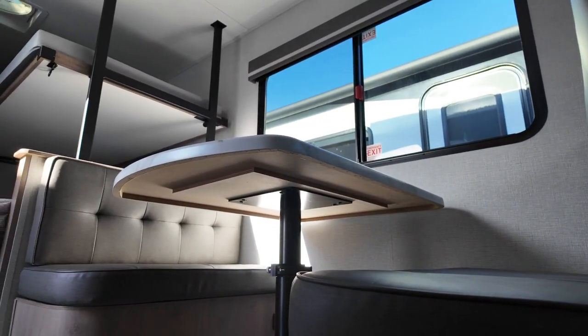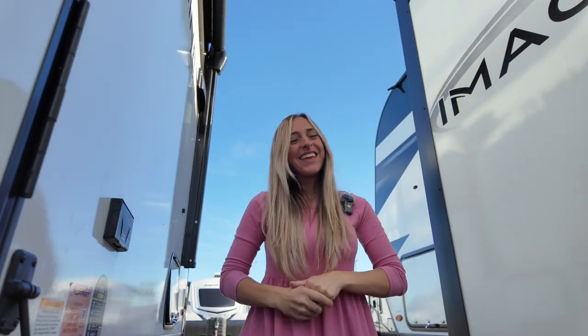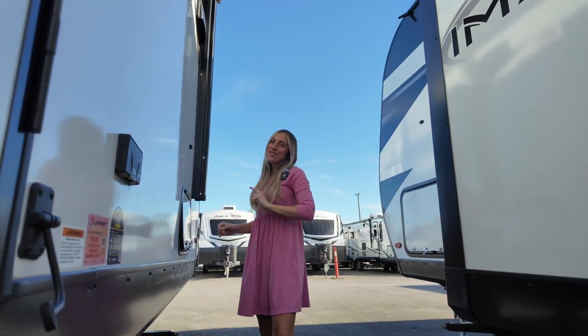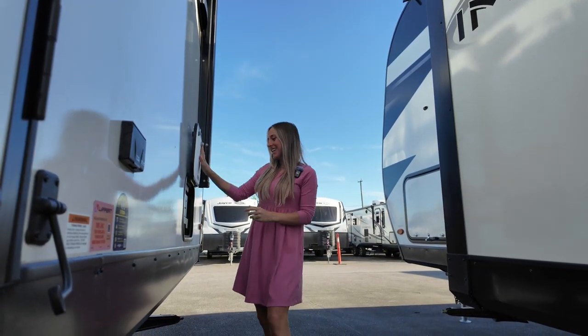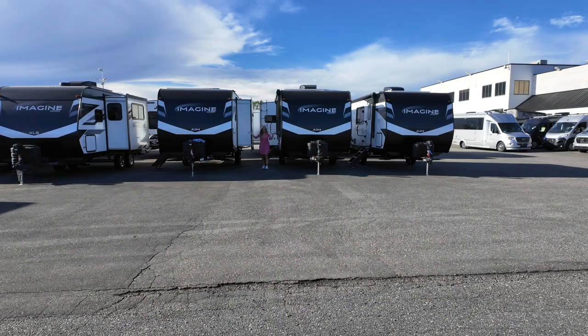Now that we've had a chance to take in all there is to offer on the inside, let's head back outside for one last look and a bonus feature — and that is your outdoor griddle. As the greats once said, it's alright to be little bitty — but it's the Grand Design Imagine AIM 15BH.